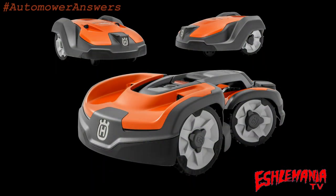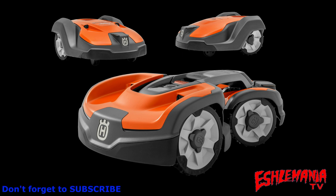In this episode of AutoMower Answers, we're going to give you some information about the 500 series of AutoMowers. There are a lot of misconceptions out there about these mowers, what they can do and what they're made for. We're going to go over the differences between the 500 series and the 400 series of AutoMowers.